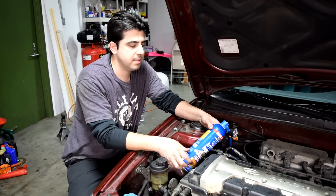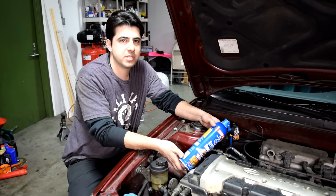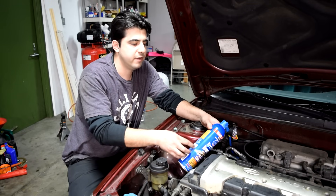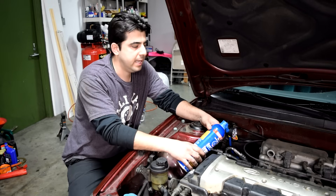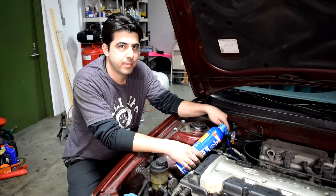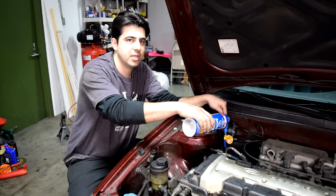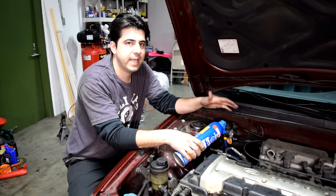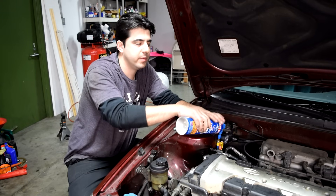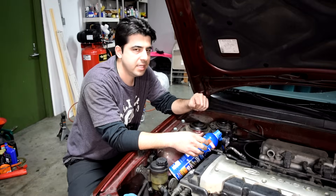A couple of pointers. When you're adding refrigerant to the system, you want to keep the can as close to its normal upright position as possible. You don't want to turn it on its head and add refrigerant, because when you turn it on its head you're adding refrigerant that's in a liquid state. Your low-pressure line — the refrigerant that normally passes from the low-pressure side — goes straight to your compressor in a gas state. If you put a lot of liquid refrigerant in that pressure line, you could potentially damage your air compressor. I personally have turned the can on its side, and I've never had a problem, but it's just something you want to keep in mind.